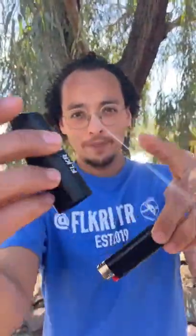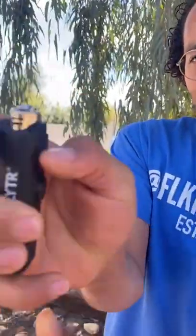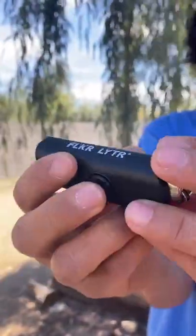This is the top, this is the bottom. Put it from the bottom up and then you lock it into place. Now you can light it and now you can flick it.